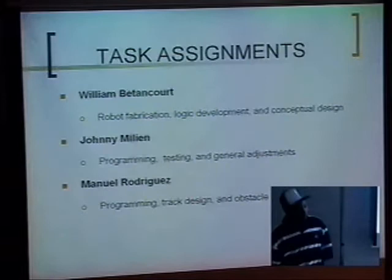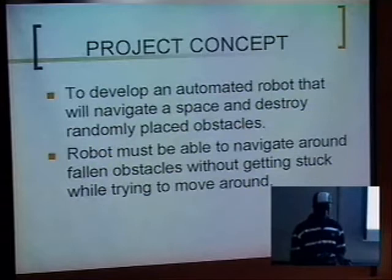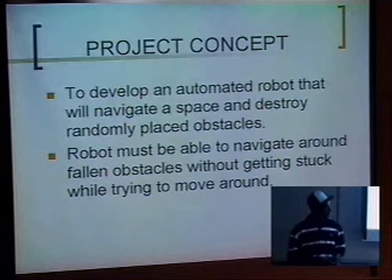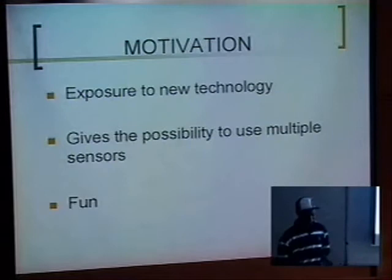The concept for our project is that since, for the first project that we had done, we realized that although we programmed our robot to avoid the obstacle, it still went ahead and destroyed it. So this time we wanted to purposely have the robot go find the obstacle and destroy it. We wanted to develop a robot that would navigate a space and destroy random objects, and the robot must also be able to avoid any obstacle found in its path that's not a standing object. Motivation was we wanted to destroy obstacles, which is fun.